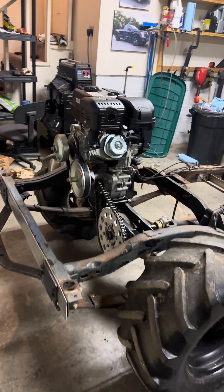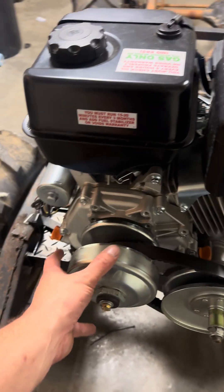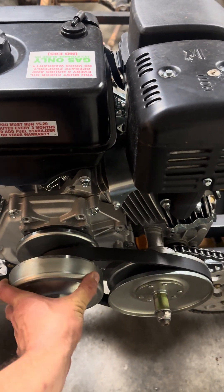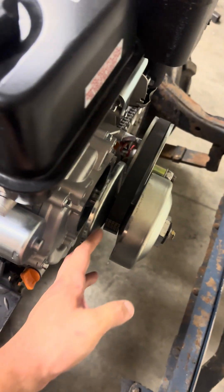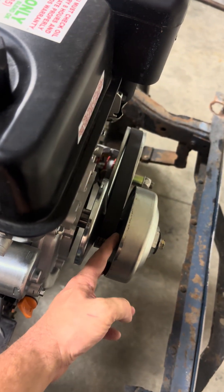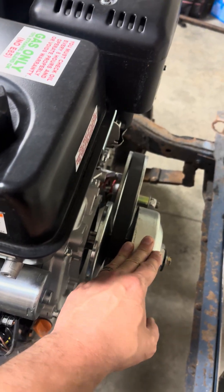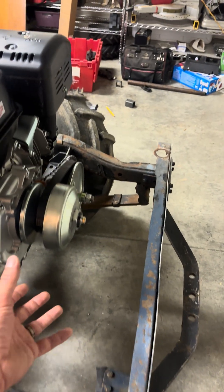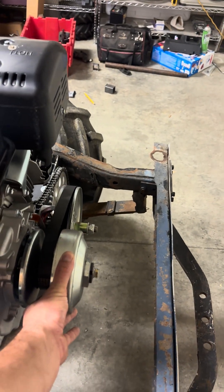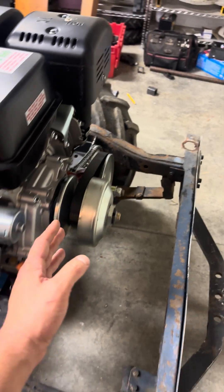A couple of y'all wanted an update from the last video. What I ended up having to do - because this torque converter was really light on the spring tension for the factory torque converter setup on the driver pulley - I bought a set of Comet springs. If you just use the springs and not the medium weights, it will increase the stall speed to 2000 RPM.